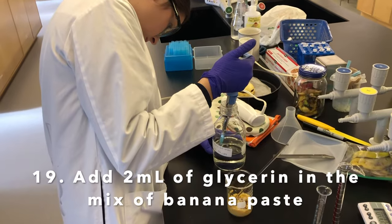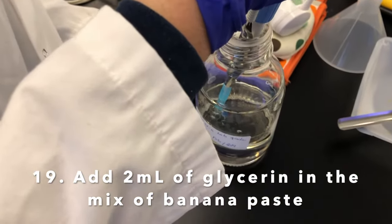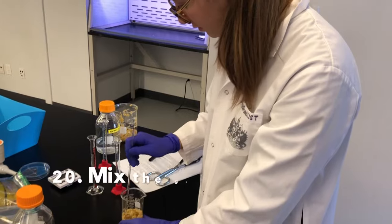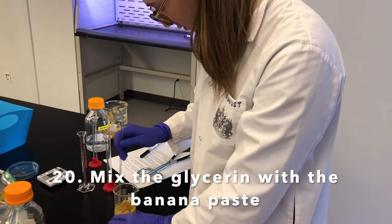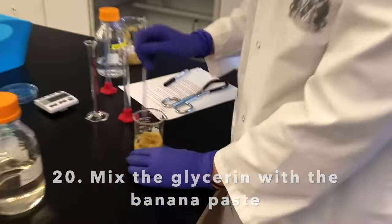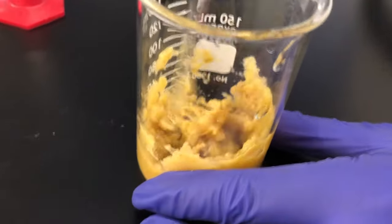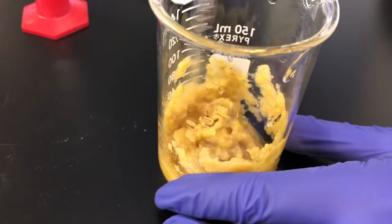The glycerine is acting as a plasticizer. Emily is going to take a micropipette and add 2 times 1 ml of glycerine into the banana paste solution. Marion is then mixing the glycerine with the banana paste mixture. The glycerine helps with the resistance of the plastic.